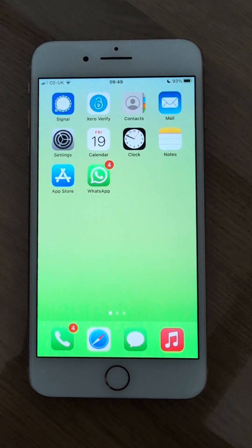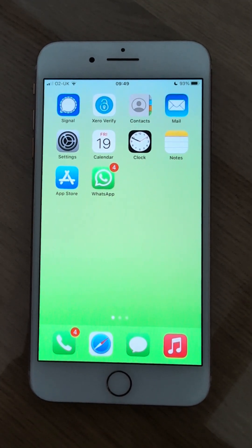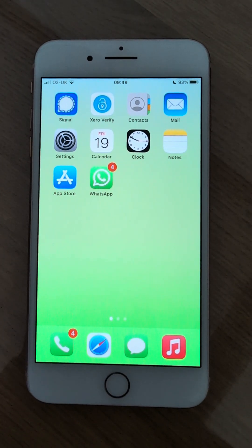Hi, my name is Tricia. Welcome to The Hearing Clinic at Bridget Harley Hearing Care Limited. Today I'm going to show you how to install the Oticon Companion app to your Apple iPhone when you're wearing Oticon Intent hearing aids.